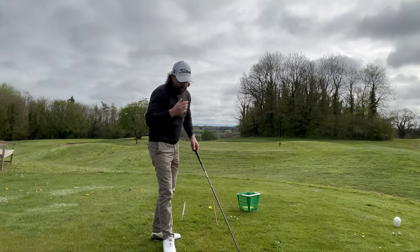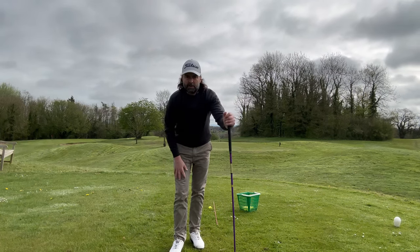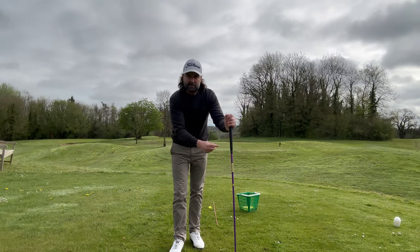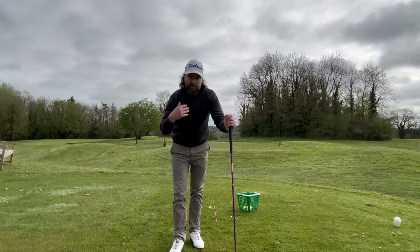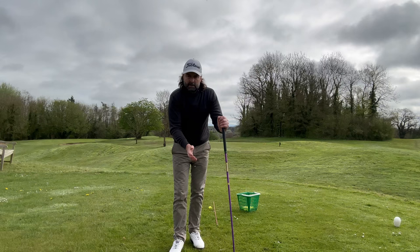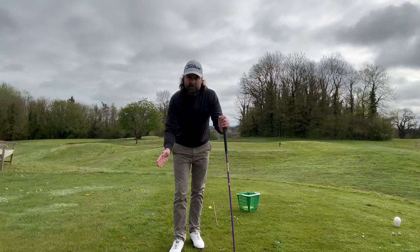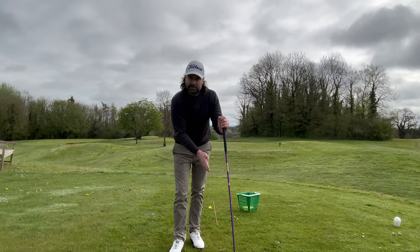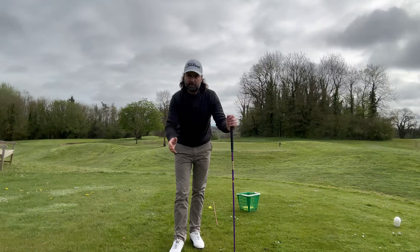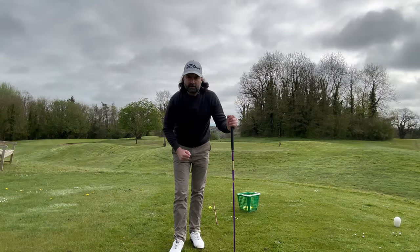I think that's going to help you — comment down below, tell me how you get on. Try it for 18 holes your next round, gripping down the driver two inches. Have a little practice first, because you've got to feel like your body is swinging a hybrid. With that extra control you'll strike it better, and you won't lose much yardage — I think you'll gain some from better contact. Thanks for watching, thumbs up if you enjoyed, subscribe if you haven't. See you soon, take care.